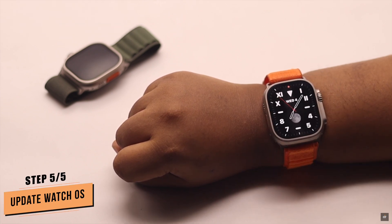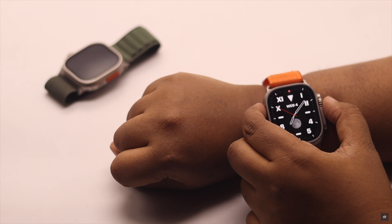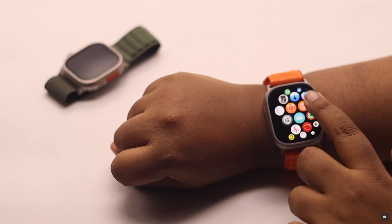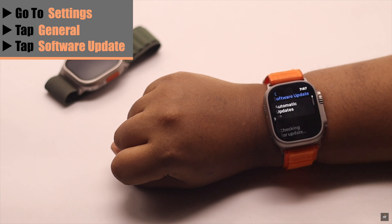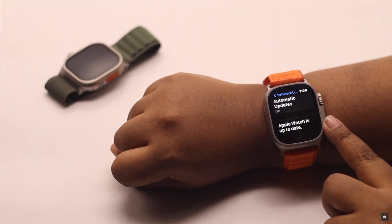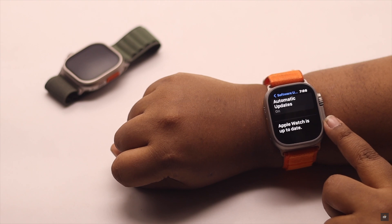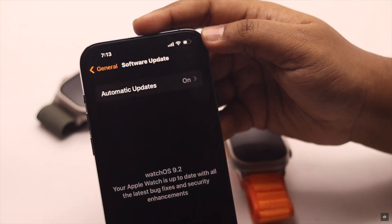If nothing else works, make sure your Apple Watch is up to date. A pending update might cause the issue. To check your software update, go to Settings, tap General, then tap Software Update. If your Apple Watch is not up to date, go to the Apple Watch app on your iPhone and update your Apple Watch.